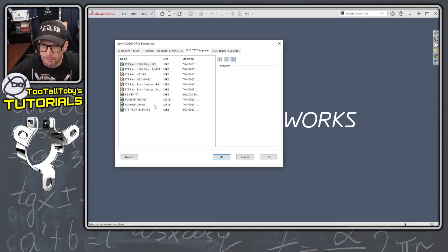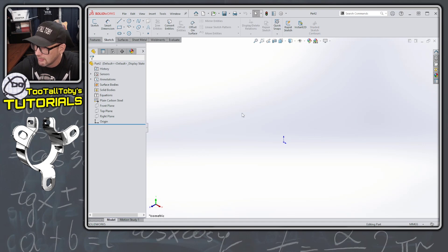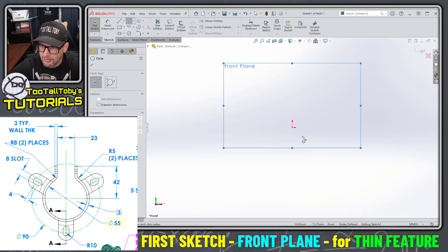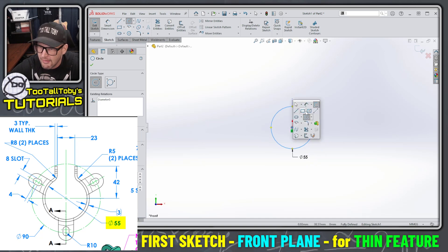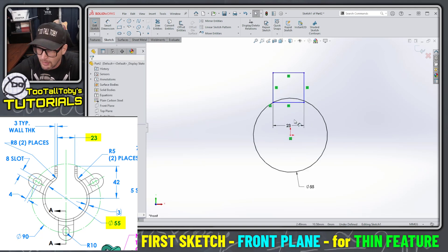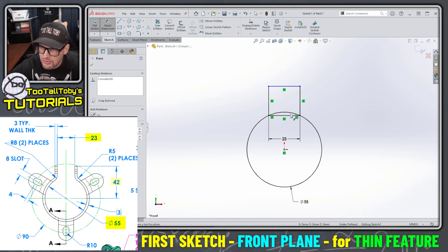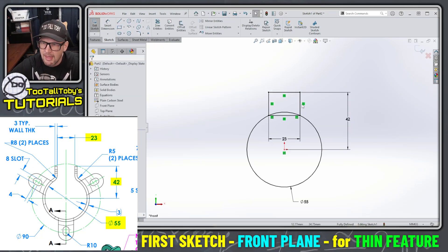Let's get into the software and start creating this model. I'm going to work from my templates — I have pre-cooked templates, and one is plain carbon steel in millimeters, which is the units and material we're working with today. Since I already have a game plan, I know right where to start. I'll create a sketch with a diameter of 55 millimeters, then create a rectangle and use the Tab key to jump to the second dimension and give it 23 millimeters.